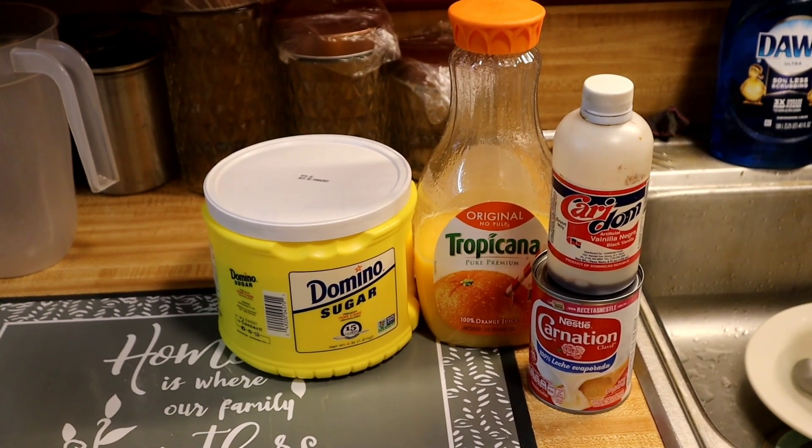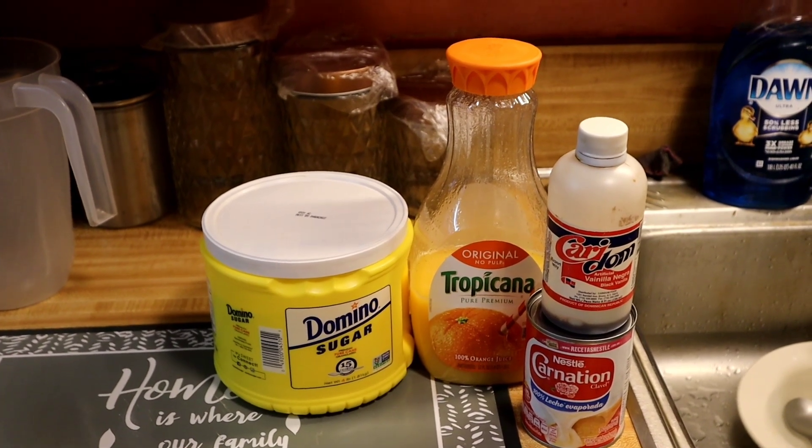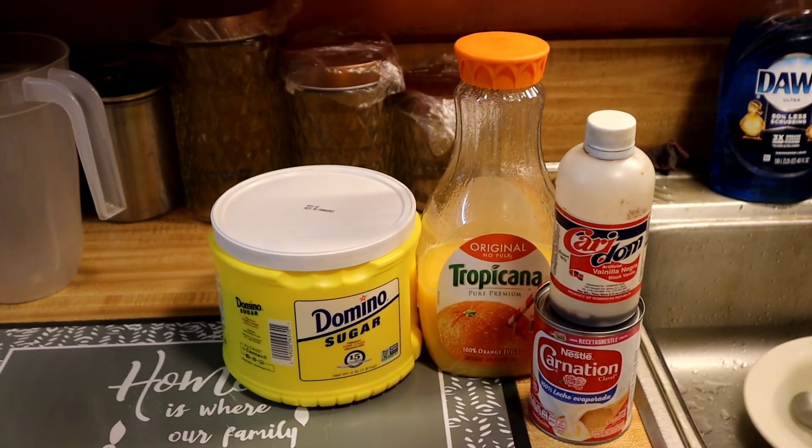So these are the ingredients that I'm gonna be using: orange juice, the Tropicana with no pulp — you can use any orange juice you want as long as it has no pulp — a can of carnation milk, some vanilla extract, and some sugar.